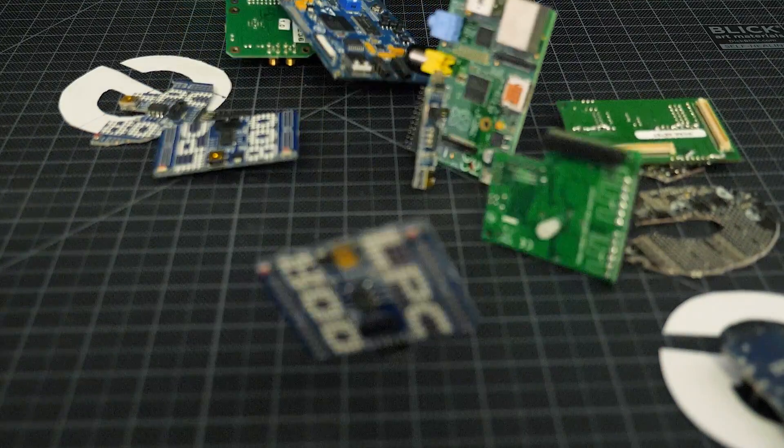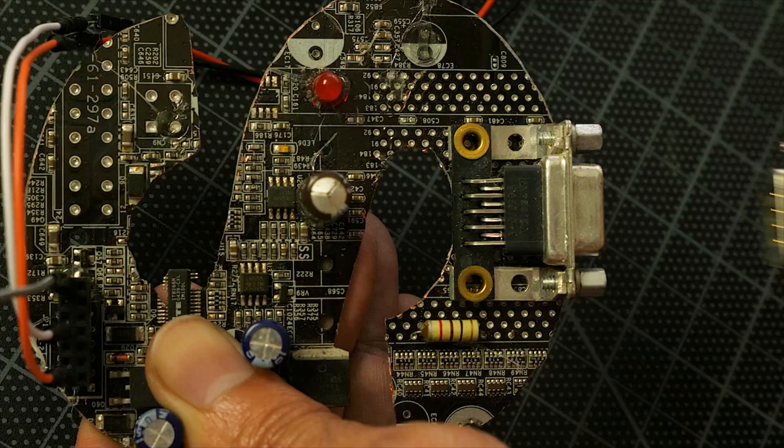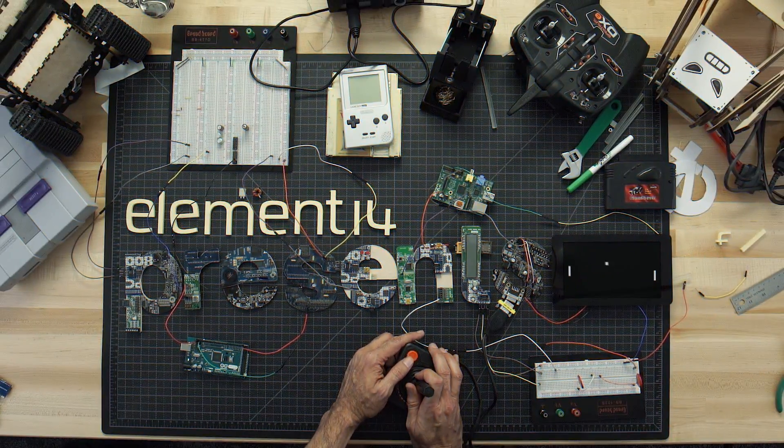Amazing hacks. Inspired designs. Each week, Element 14 Presents brings you innovative projects using electronics, engineering, and more.